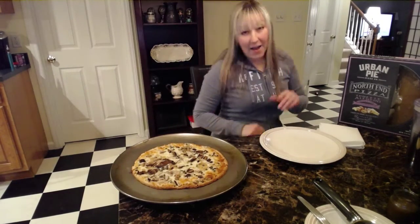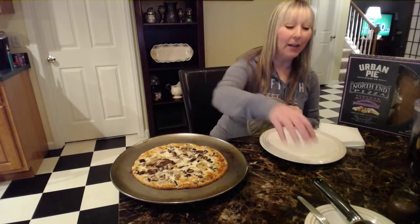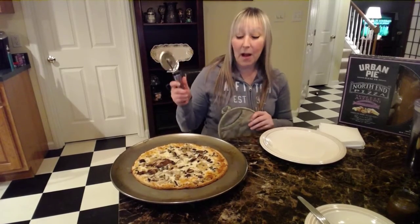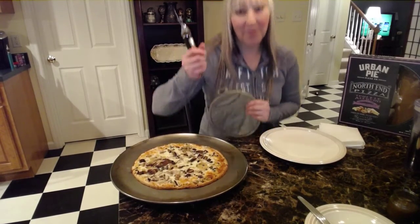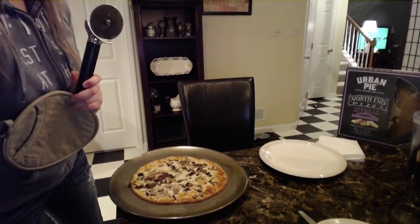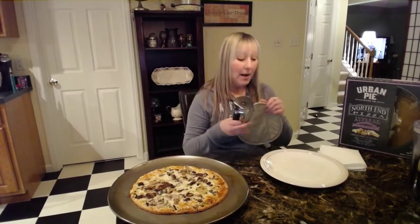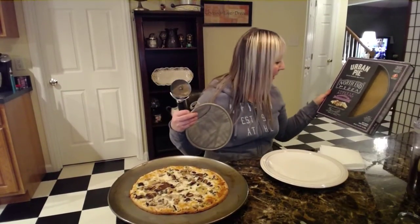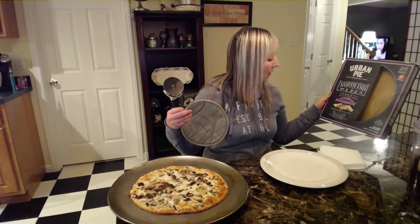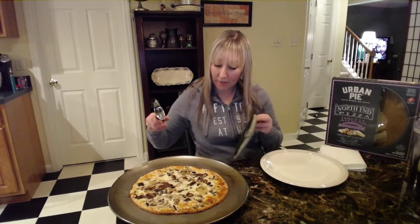I have not had capers in a very, very long time — I'm talking years. I had them in a recipe once and I was not a fan because they were really salty. So we are going to try this and see how they are. And I'm going to have to look up how to pronounce that other mushroom. Cremini? Is that how it's pronounced? I know shiitake.